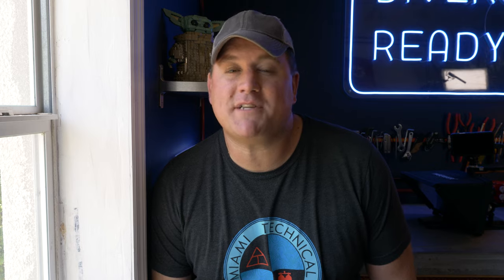Ladies and gentlemen, welcome to Divers Ready. My name is James, and welcome to this, the next in our series of videos called Quick Tips.